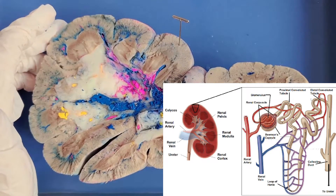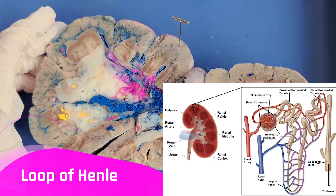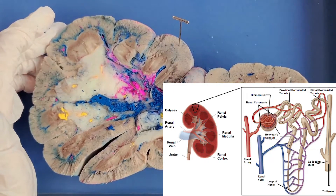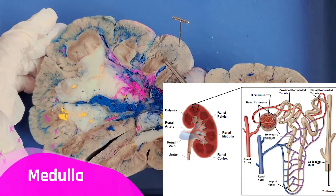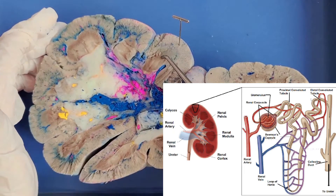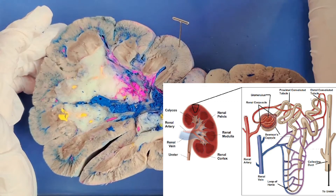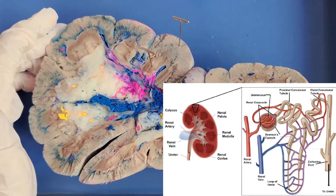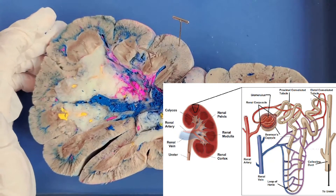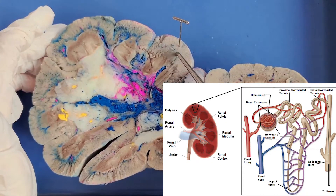After that, the filtrate passes through the proximal tubule, after which it enters the loop of Henle. The loop of Henle is a literal loop, and this is where we get into the reddish-brownish layer beneath the cortex called the medulla. The loop of Henle is basically where the body takes back a lot of the water and ions from the filtrate. The loop goes around and makes its way back up to the cortex.